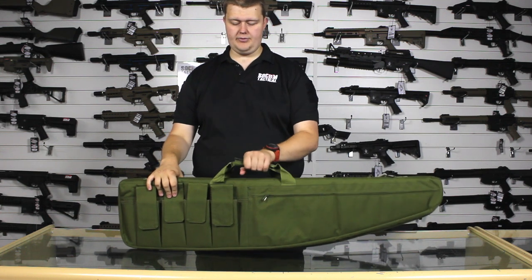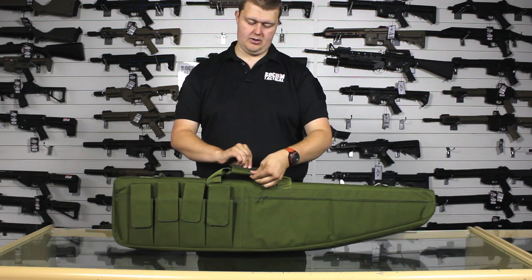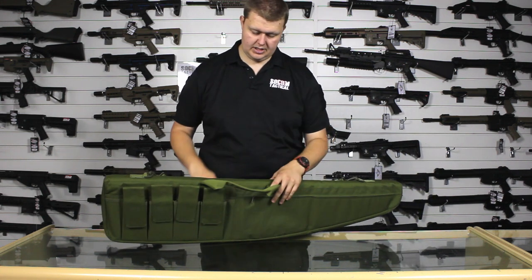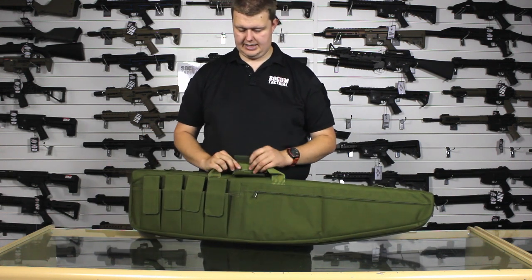We've also got the nice reinforced and padded carry handle with the Velcro fastener. Once that's open, you can slide something along the top if you want to hold something there, but it's quite a handy nifty little feature.